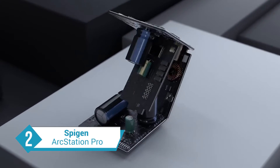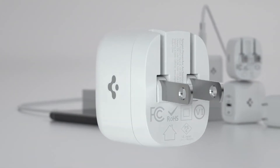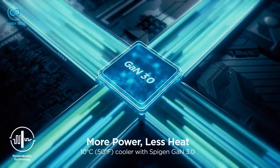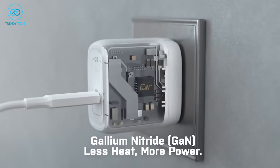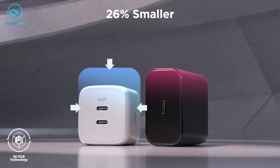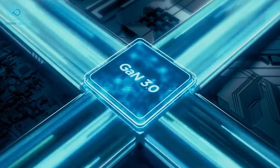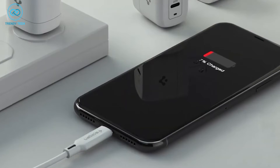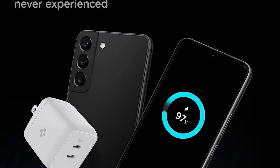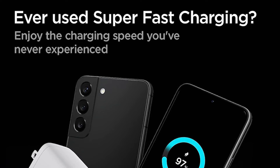Experience ultimate portability and reliable quality with the Spigen Arc Station Pro, which is another tiny cube capable of charging your Galaxy S23 Ultra in no time. Right off the bat, the Arc Station Pro packs GAN3 tech, so you're getting the most efficient charging speed without any heating. It also means the charger is 26% smaller than regular chargers. Mixing GAN3 with Spigen's intelligent safety technology delivers power with higher efficiency without burning your S23 Ultra, and it supports Samsung's super-fast charging so you can be ready to head out at a moment's notice.